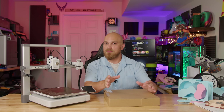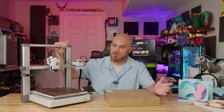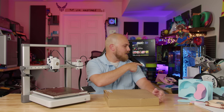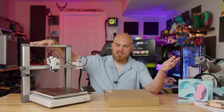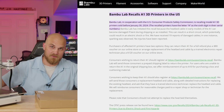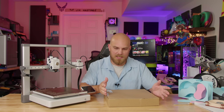I will be honest with you, I didn't really pay attention to this whole debacle. This is my A1 from Bamboo Labs. I've used it alongside my X1C, P1S, and A1 Mini for a long time until the little recall came out. This printer had a recall where this cable could fail, which was no good. So they told everybody, hey, don't use your printer until you get a new cable for it.